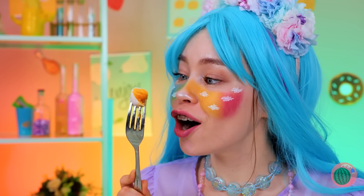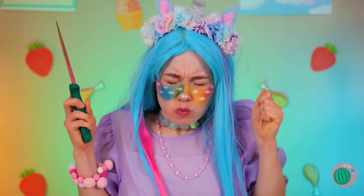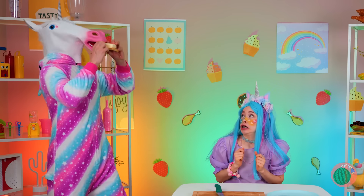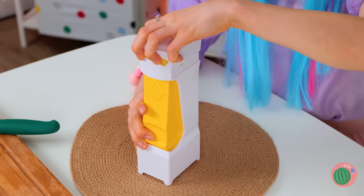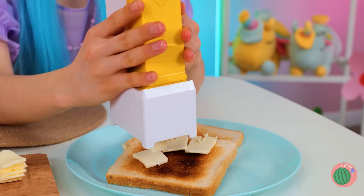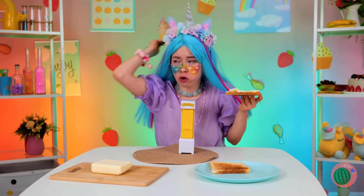Of course, the real test's in the taste. Oh, the butter's too hard to spread. Hope you like toast with your butter. Next time, try this nifty butter cutter. Just plop a stick of butter inside and squeeze butter squares right on top of your toast. Don't have one? Well, try using a strainer instead.